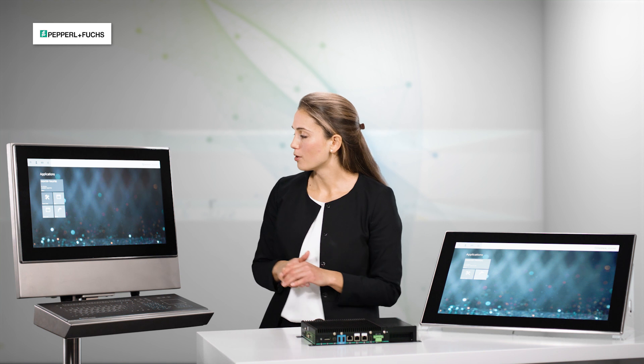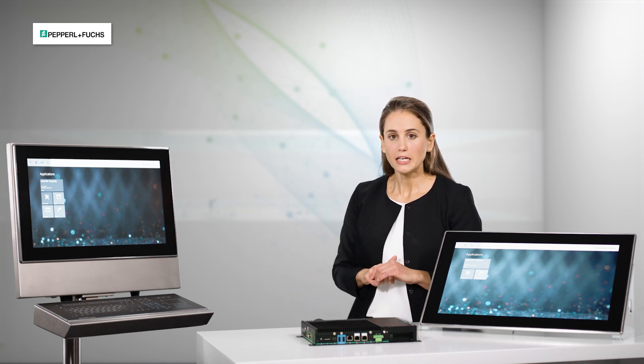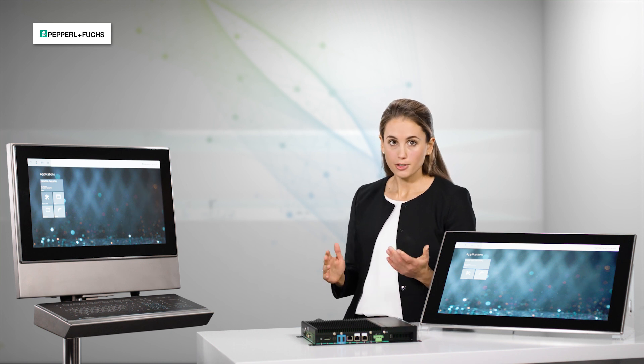In addition, we have a more cost-efficient display variant — the 21.5 inch display which is available without optical bonding as well, and is ideally suited for normal indoor conditions.